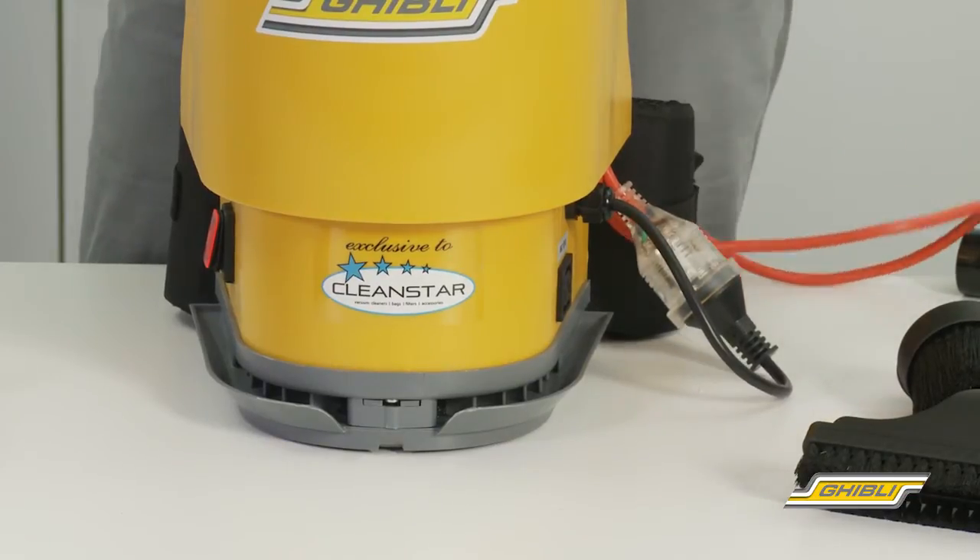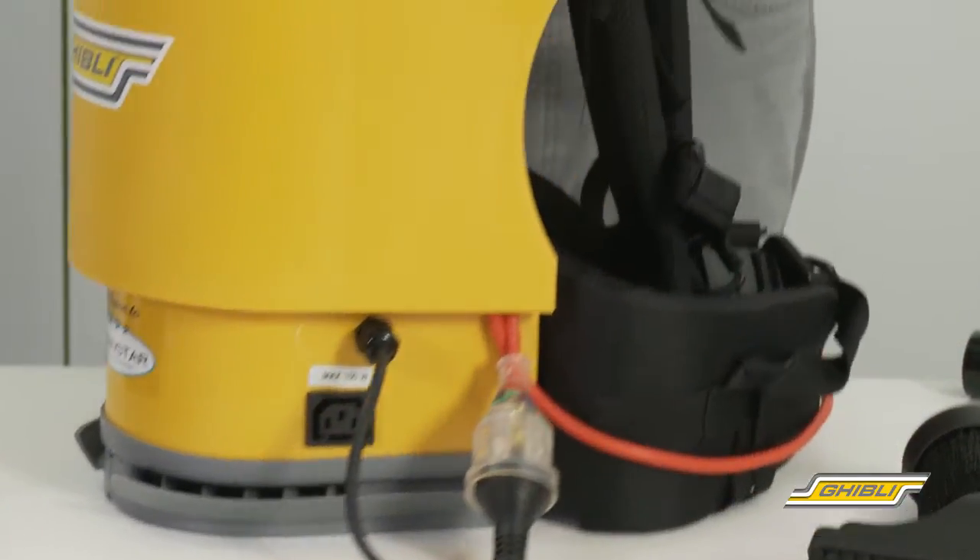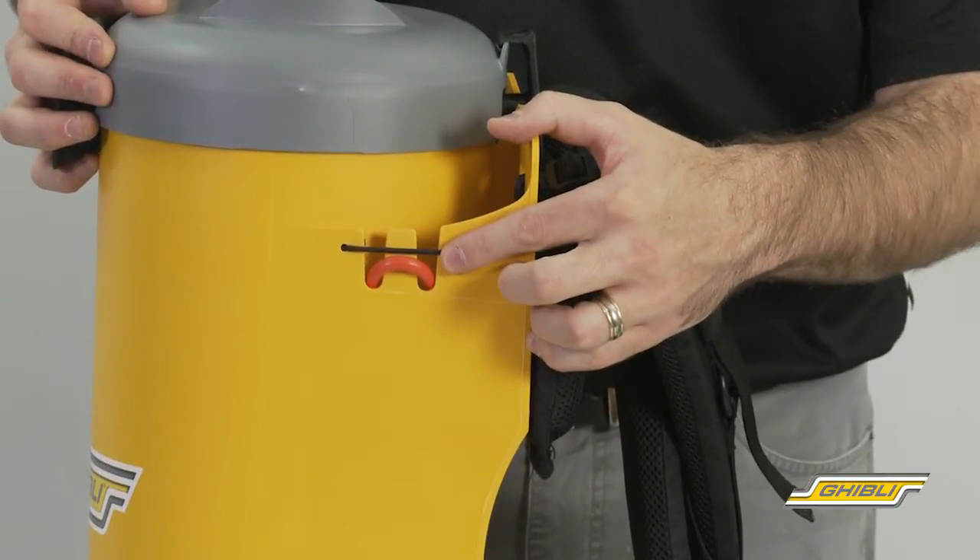On the side we have a short power cord which connects to the supplied 18 metre extension lead, and both are safely held in place by the cord restraint, preventing the cord from being pulled out of the machine when in use.